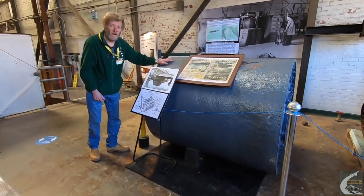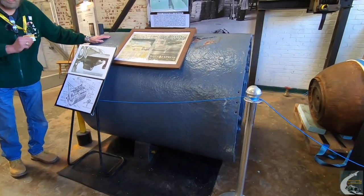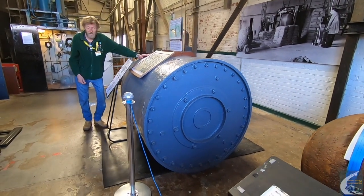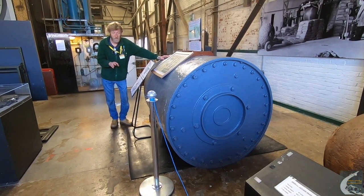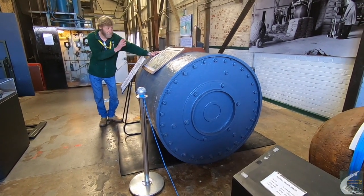So this is the Upkeep bomb — 9,250 pounds in weight, of which 6,600 pounds was the same explosive used in the Grand Slam and the Tall Boy: Torpex. It was spun up with a backspin at 500 rpm, carried by a special Lancaster — the Type 464 — because the bomb was the Vickers Type 464. Avro built 23 fuselages specifically to carry this bomb.